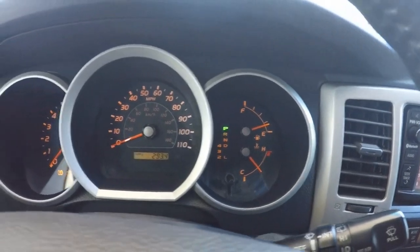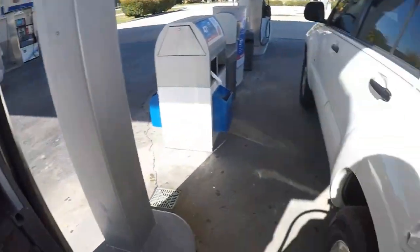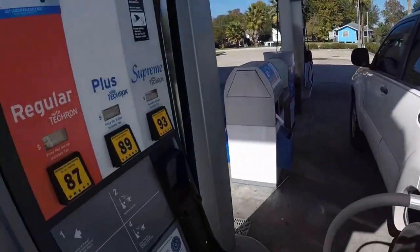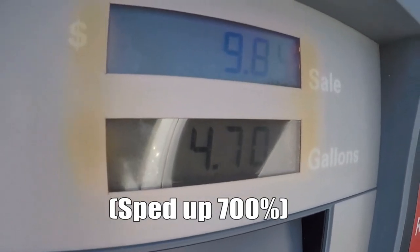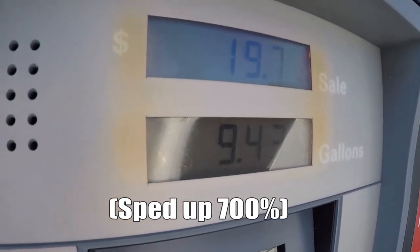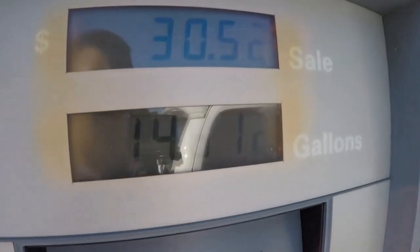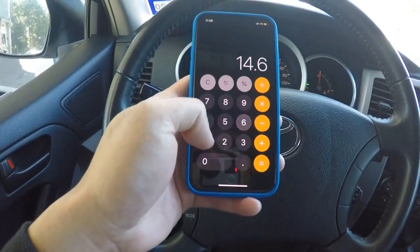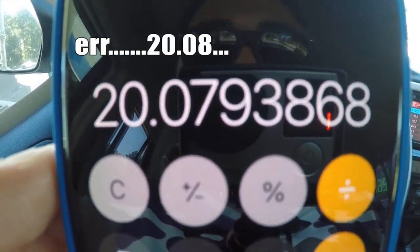Before the installation, I did an MPG test going from Houston to Huntsville, going back and forth because at the time I was still in school. I racked up 293.4 miles and still had a little under a quarter tank of gas left over. After that I filled up the tank, did the math, and I ended up getting 20.07 miles per gallon. That sounds pretty good considering most people get 15, 16, or even 18 miles per gallon, but to me that still seemed pretty low and I knew I could pull it up even higher.